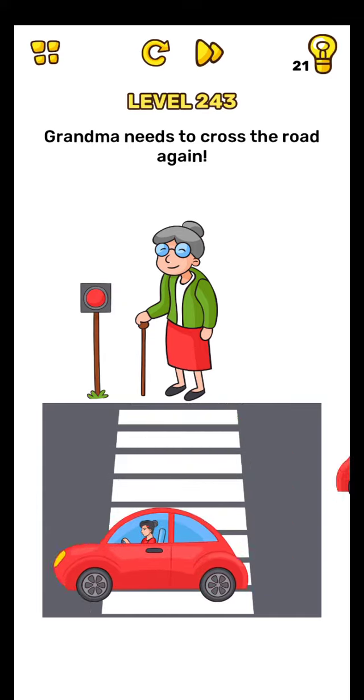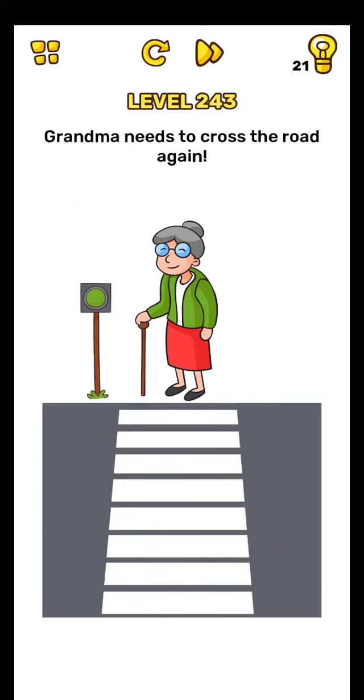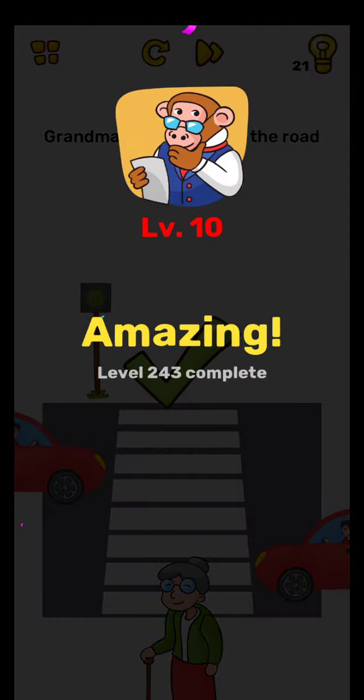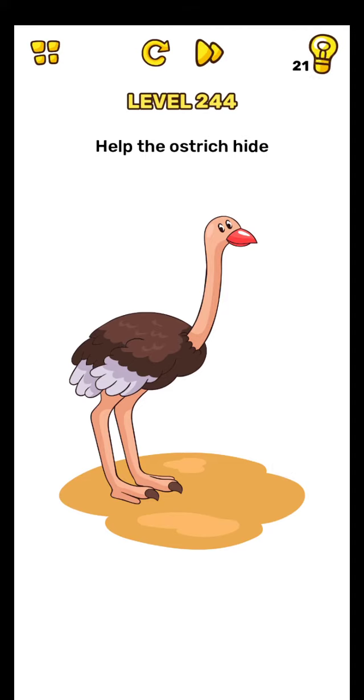Tap here, this light. Tap green and wait. Yes, level completed, on to the next level.